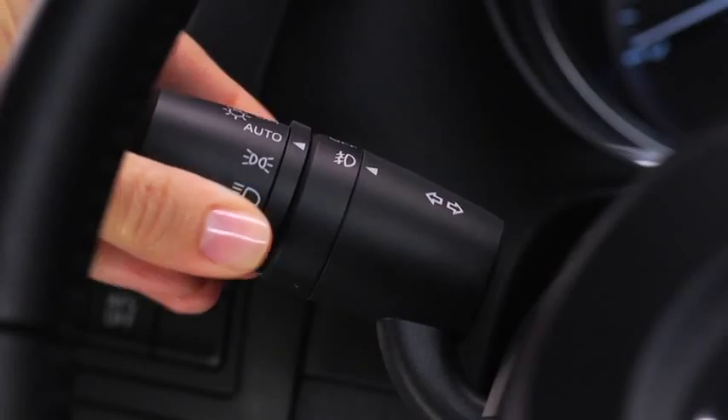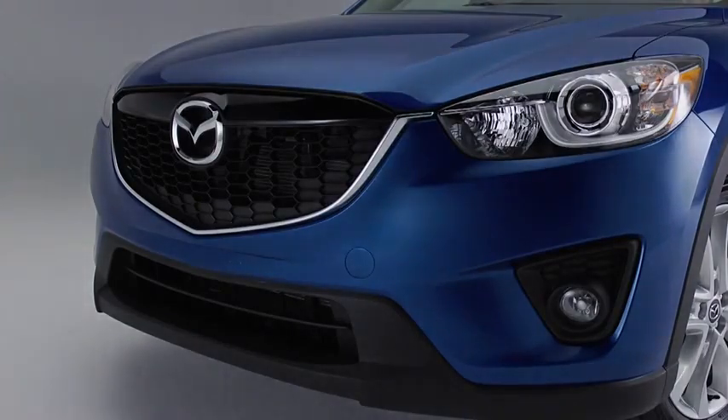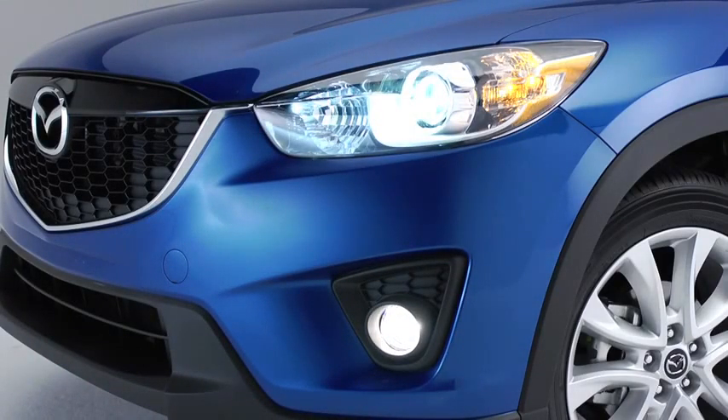When the headlight switch is in the auto position and the ignition is switched on, the light sensor detects the surrounding lightness or darkness and automatically turns the xenon headlights, other exterior lights, and dashboard illumination on or off. The angle of the xenon headlights will be automatically adjusted when turning on the headlights, based on the number of passengers and weight of the cargo in the luggage compartment.